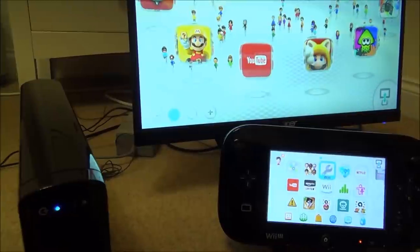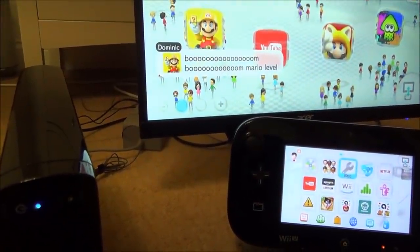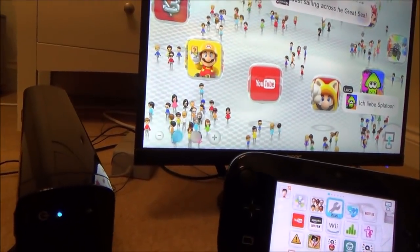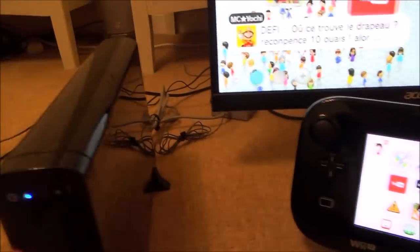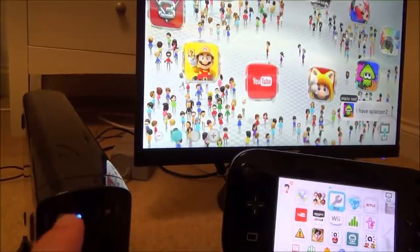The last option, if none of that has worked, is to reboot your Wii U — it could be as simple as that. Go to the console itself and hold down the power button for a full four seconds, and it will turn itself off. When you turn it back on, don't touch anything on the gamepad — don't touch the analog sticks, the touchscreen, or any buttons. Just turn it on from the console. One, two, three, four.